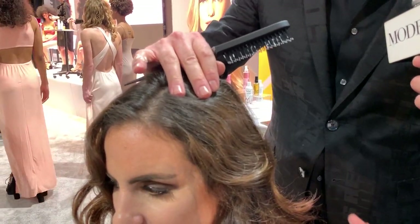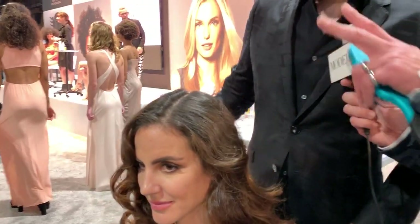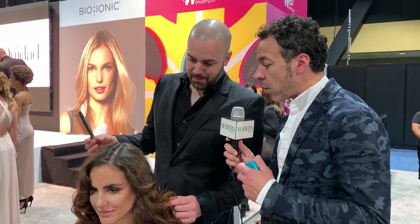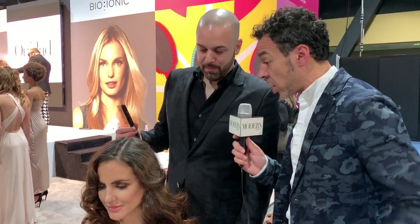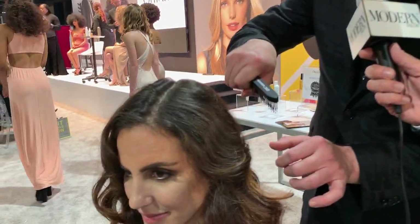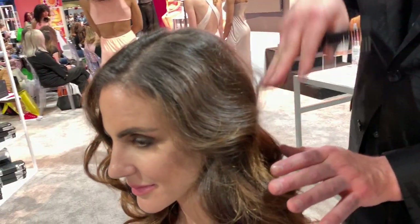This way it's not just focusing on that root but we're actually building shape down in the base as well. You've got a teasing brush — is there any tip you could give us on the difference between a teasing brush versus a comb? Yeah, sometimes I like to use a detangling comb to go through because it gives me volume in the hair but it also gives me definition as well.